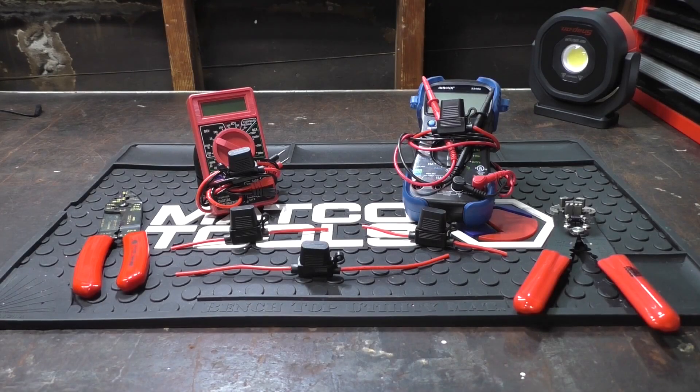All right guys, so that's how I fuse my meter leads. I really do appreciate everybody watching and I'll see you on the next one.